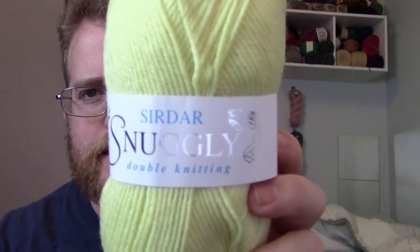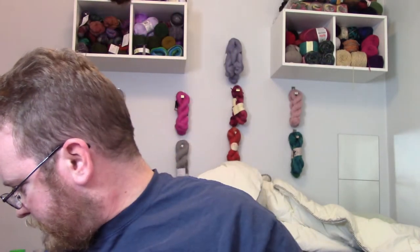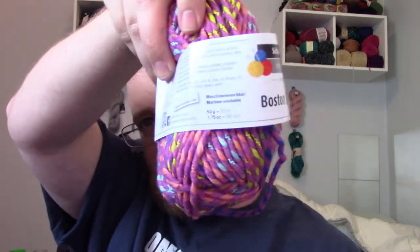Looks like I got at least two of the Sidar Snuggly double knitting, which is cool. It's a nice yellow and these are about 165 meters, which is pretty cool. We also got the Boston Tile yarn — it's a nice multi-colored with a pink background and there are about 66 yards a piece, which is cool. I'll be sure to make something out of that.